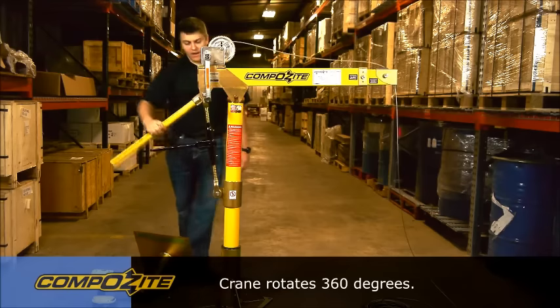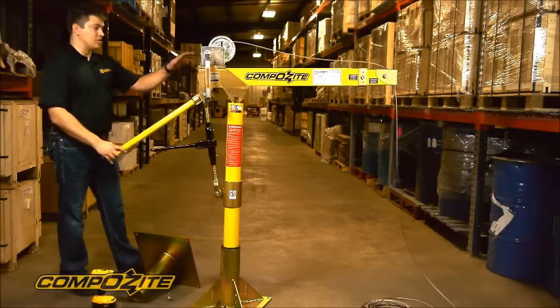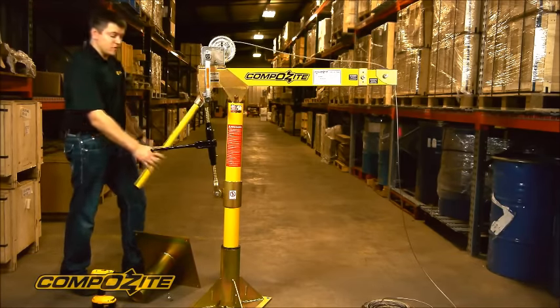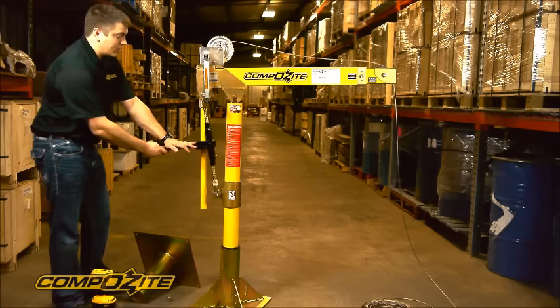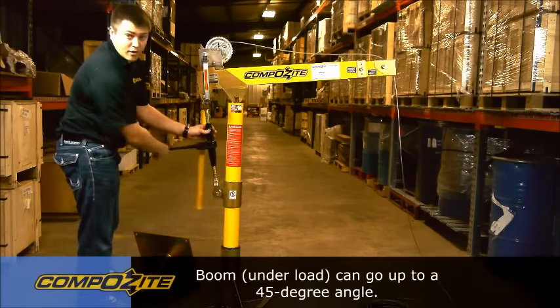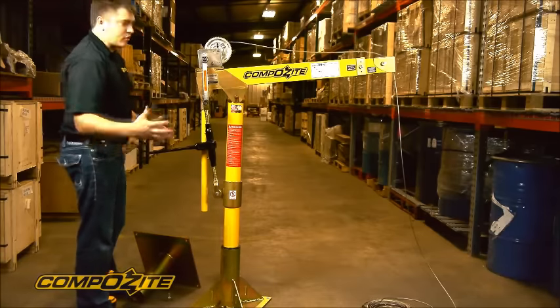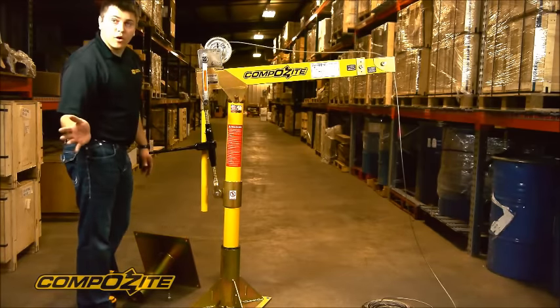We have a handle on the back of the crane that allows you to pivot easily when you're lifting above an elevated surface. There's also a ratchet binder on the back of the crane that allows you to adjust the angle of the boom section while under load during the lift. This gives you a little bit of extra head room when you're lifting large objects or need to swing the crane over a parapet wall.